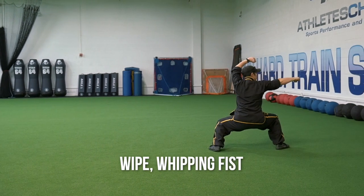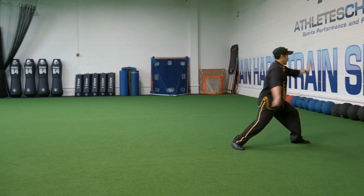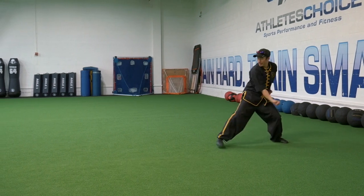And Chao Choi, white whipping fist, millstone palm, door shutting kick, white Ping Choi, Alao Choi, low roundhouse, then you turn around, find your target, reverse punch.